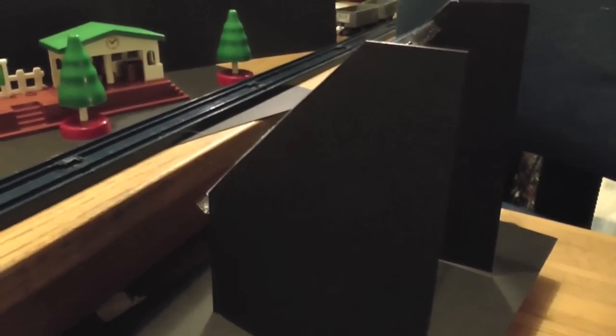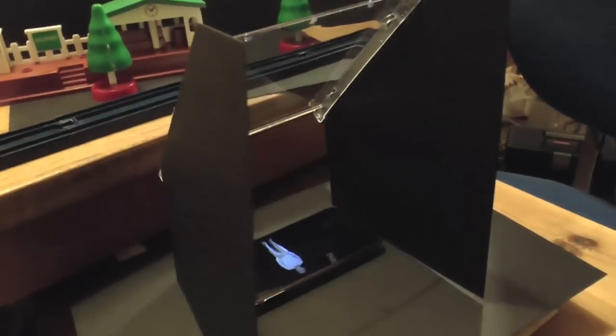To push the image further back, I've raised the reflector away from the phone. The image can then be part of the scenery organised behind.